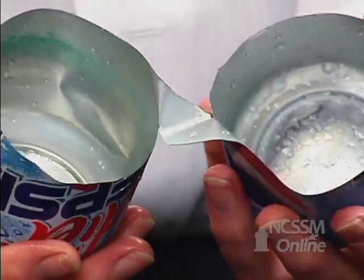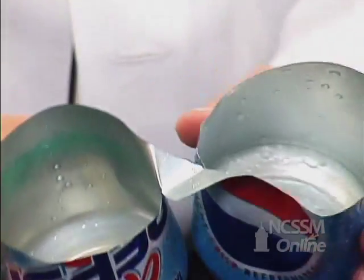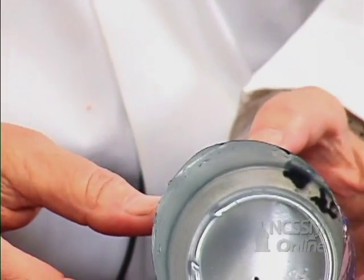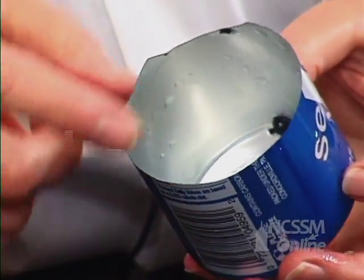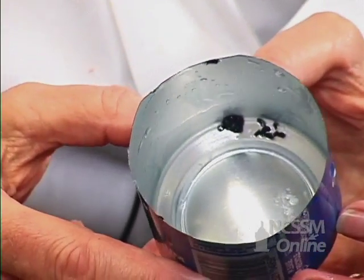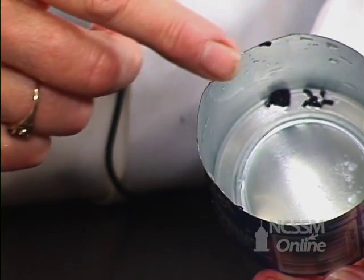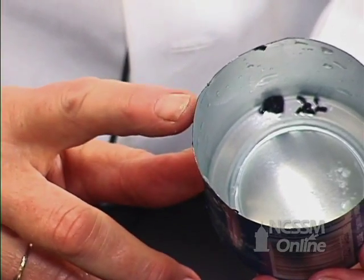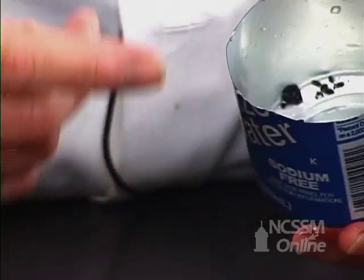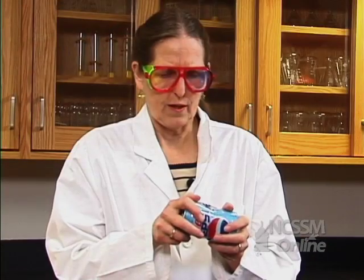And then I put in a basic solution, sodium hydroxide, and let it sit for about an hour. You can actually see in the bottom of this can some of the byproducts of that oxidation of the aluminum. By oxidizing the aluminum, it changed it from aluminum as a solid to aluminum ions, and they're in the solution, making this really weak. So it made it easy for me to rip it in half because the aluminum was very, very thin at that place.